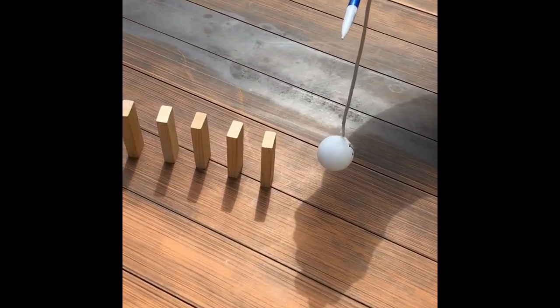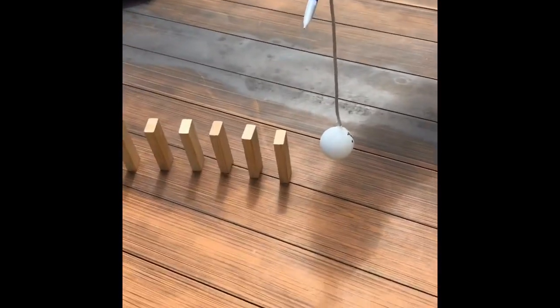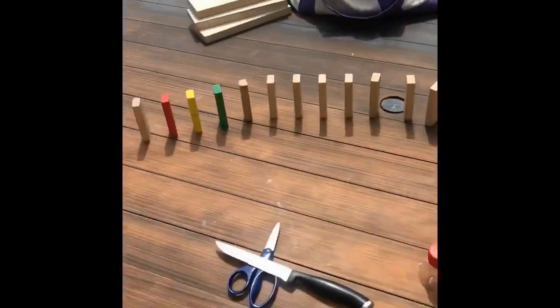The additional force in the ball causes it to go through the dominoes, which will force it to go hit this Mentos into this tube, which should go through into the Coke bottle.